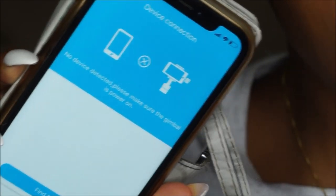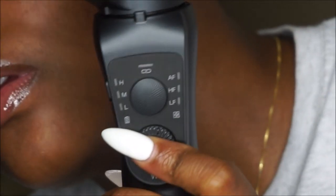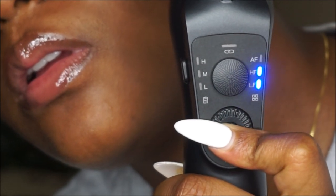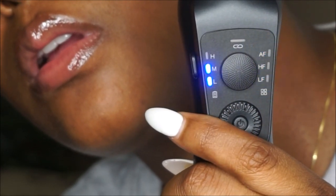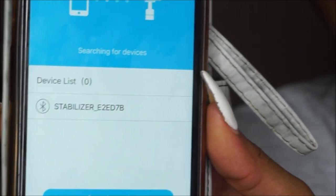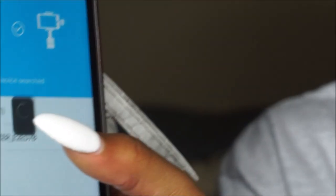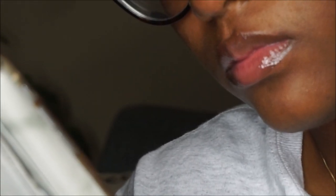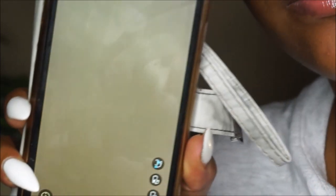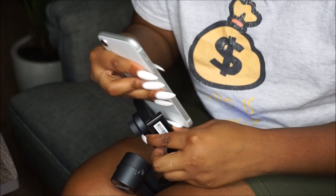After you get the app downloaded, it's going to ask you to sync your stabilizer to your phone. Turn the stabilizer on, open the app, then click 'Find Device' and find your device name — the stabilizer with whatever serial number is behind it. It's going to ask if it can access your microphone and other permissions — just click yes, and then the app is in motion.